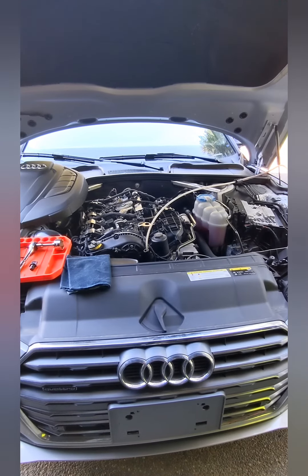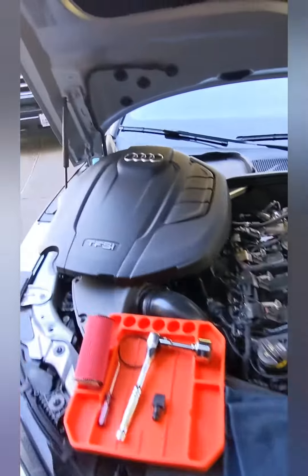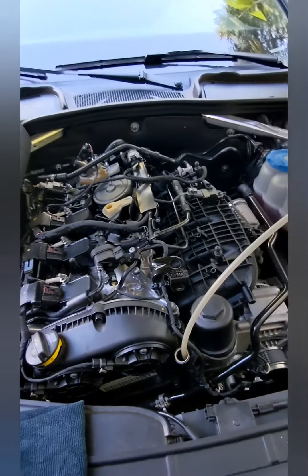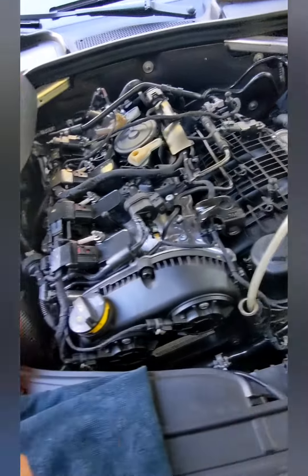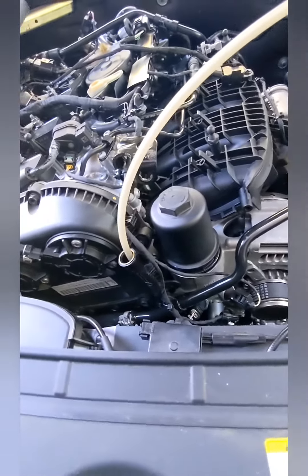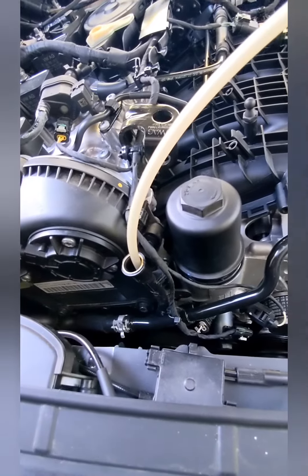We're going to talk about one of the fastest, easiest oil changes you'll ever do. The Audi A5 has this engine appearance cover — it just lifts right off by hand. Once you lift that off, you'll see this cap right here on the oil tube where a dipstick would normally be. These Audis, if you have one, you know they don't have a dipstick. So get your oil extractor ran to that tube.